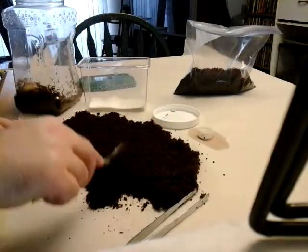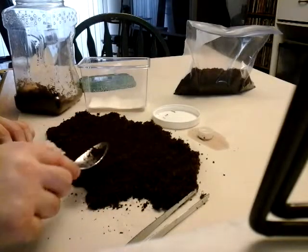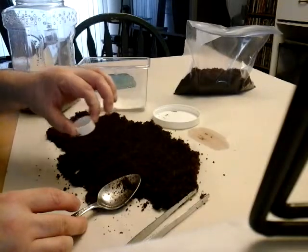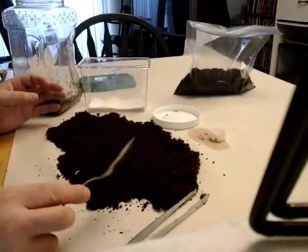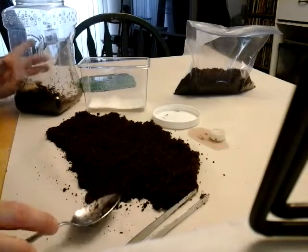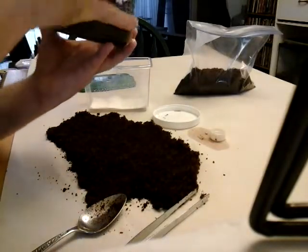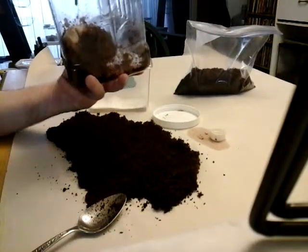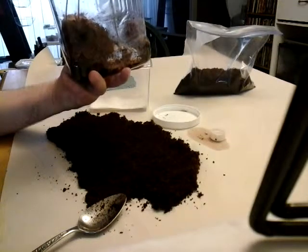There are little cricket eggs all throughout here. If it was warm enough, they would be hatching like crazy. Last time before I cleaned this out, there were crickets in his water dish — there's none there now, which probably means there are none. It hasn't been warm enough.